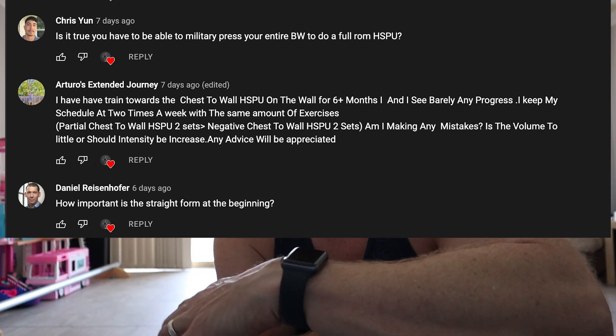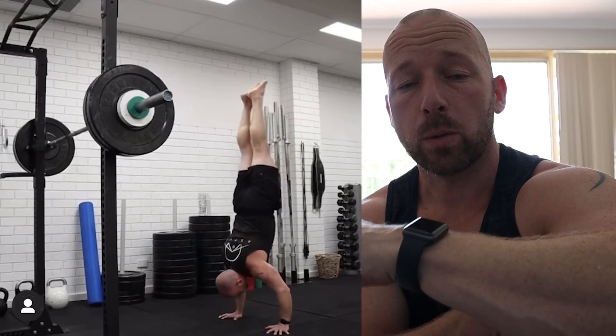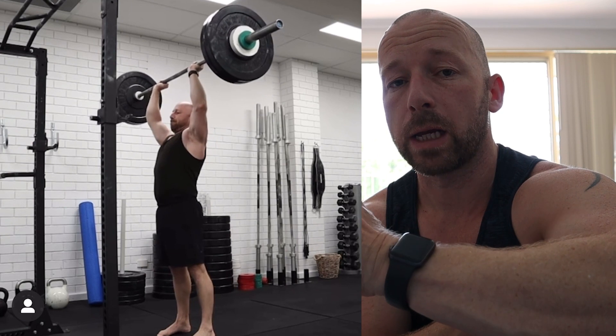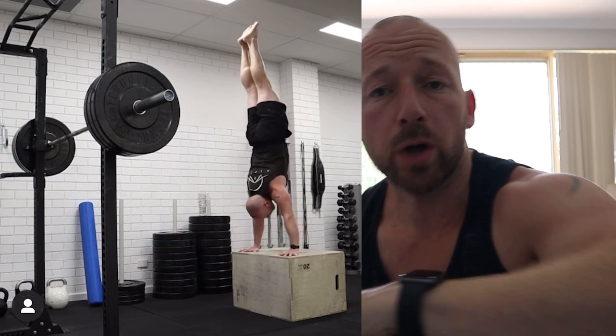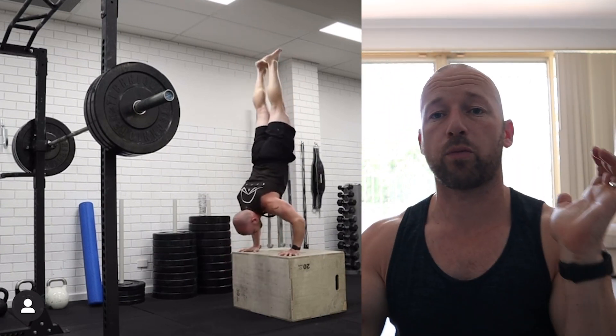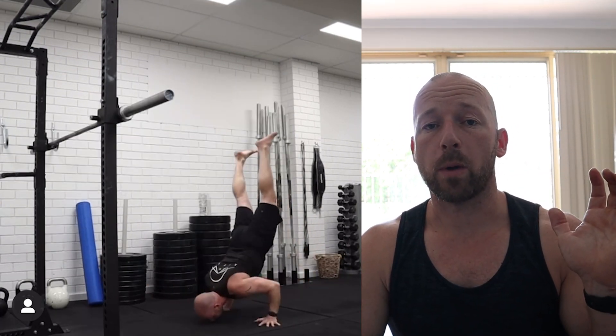Is it true you have to be able to military press your entire body weight to do a full range of motion handstand push-up? I recently tested this — I can do 10-plus reps of handstand push-ups head to floor, and three or four reps deficit collarbone to box. I weigh 80 kilos and got to 72 kilos strict press for one rep, with a push press at 80 kilos. So no, you don't have to be able to strict press your bodyweight, but obviously getting closer to that will help.